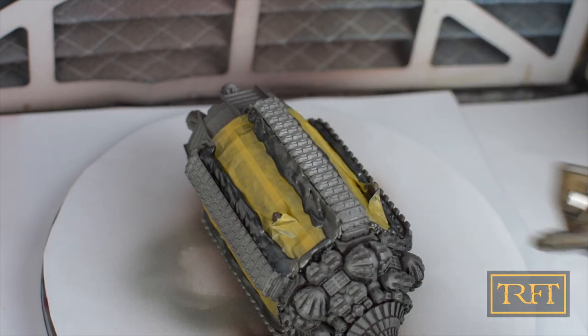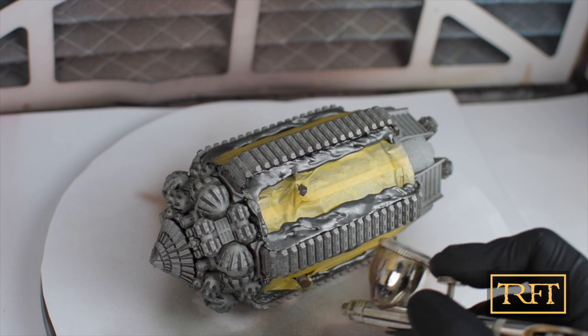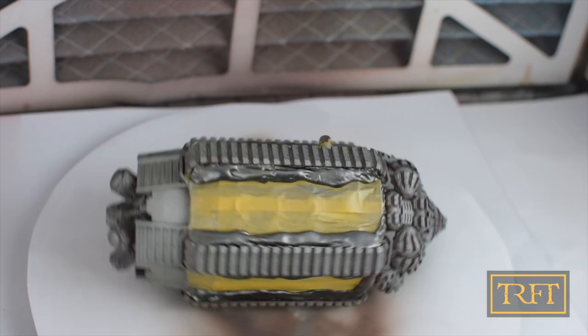Anyway, time for one more pass. I prefer to do multiple light coats rather than a single heavy one — it's more work of course, but I find that the finish I get is superior.